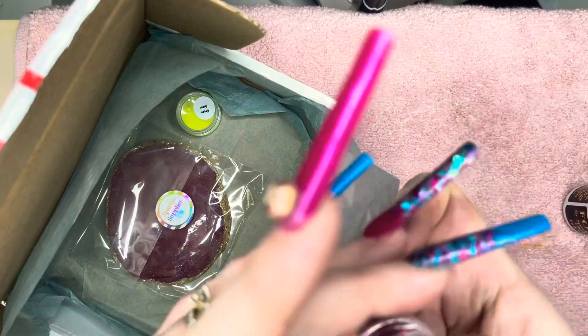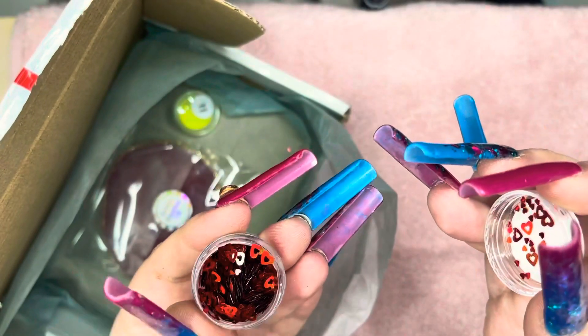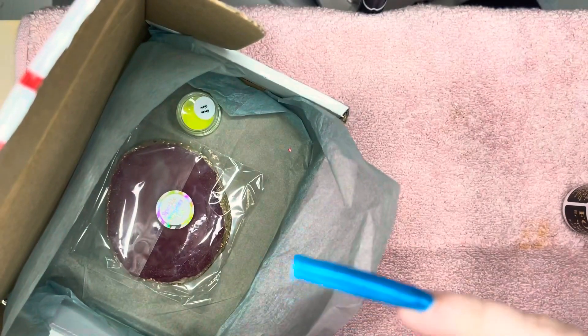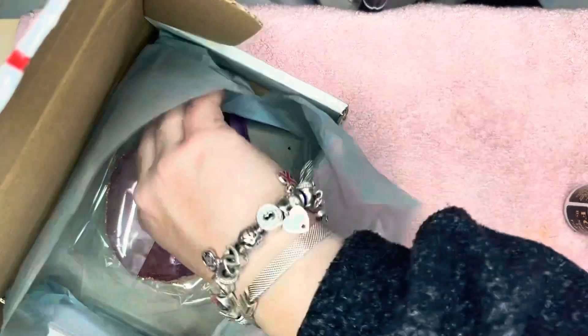I also got some hollow red hollow hearts — obviously great for Valentine's again. It's a shame we're not able to do any Valentine's nails on clients.